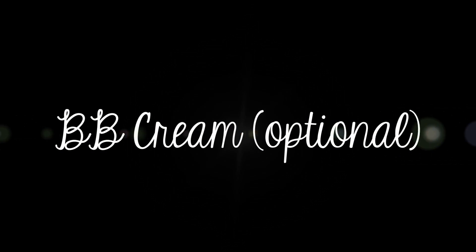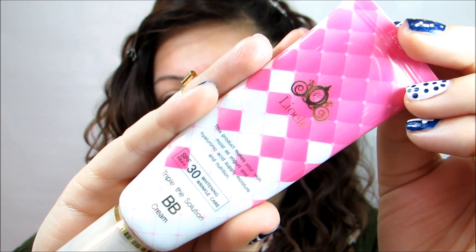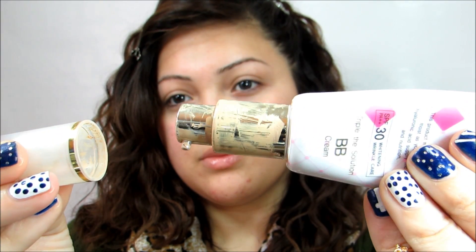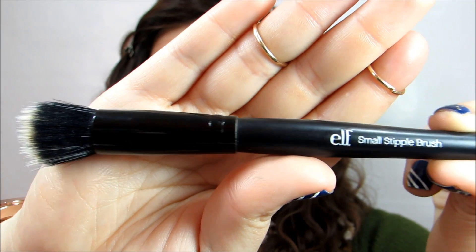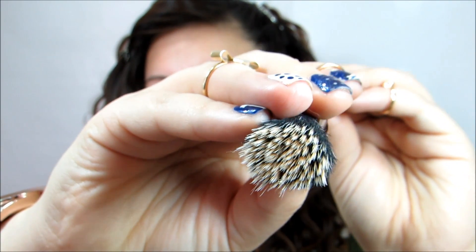Now I'm going to be applying a BB cream, and this is totally optional, but I like doing this because it brightens up my complexion and it also protects me from the sun — it's great for your skin. Here I'm using the Leo Ellie Triple Solution BB cream. It has a pump so it's very convenient. Just take one pump and dot it all over your face, then take the ELF small stippling brush, which I absolutely love. It's only three dollars and it's such an amazing brush.